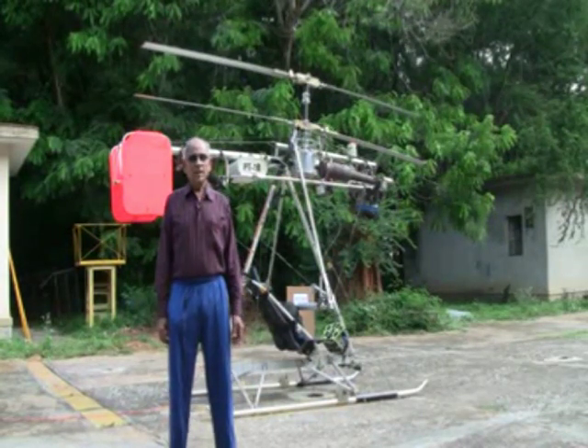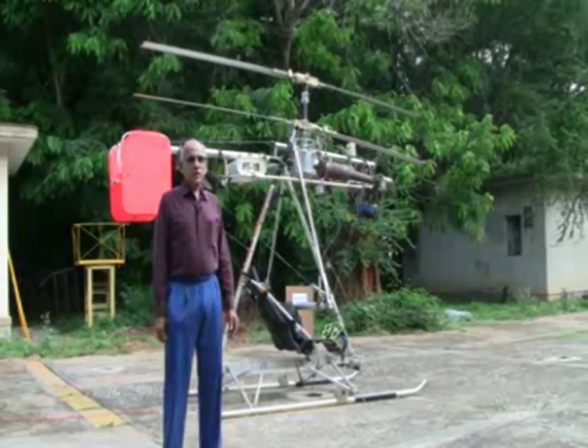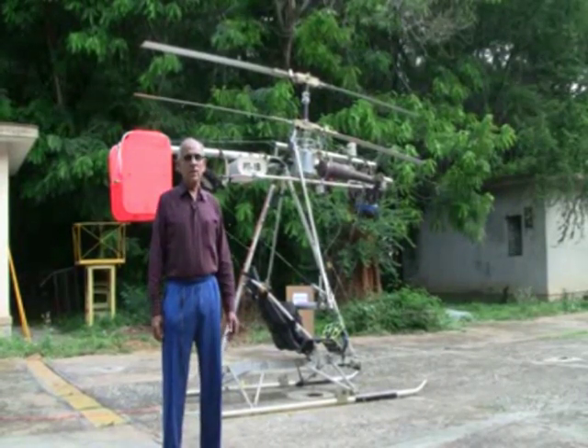Hi, I'm Ram Pai, the inventor of this heli trike, which is being developed at the National Aerospace Laboratories, Bangalore.